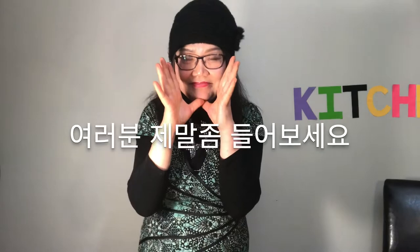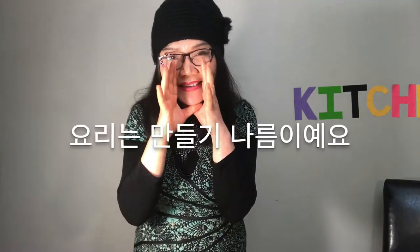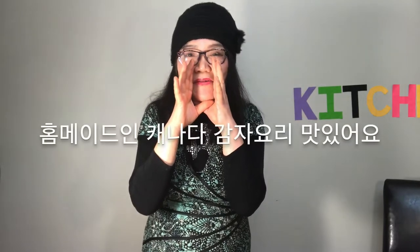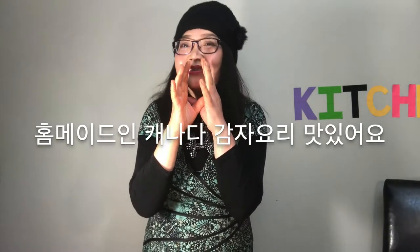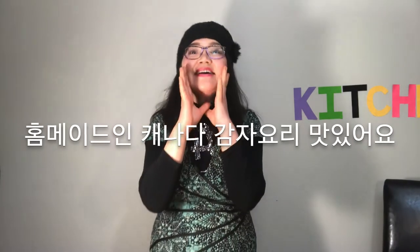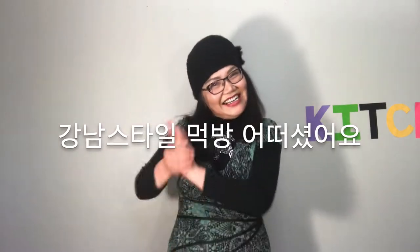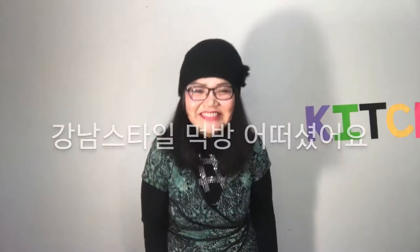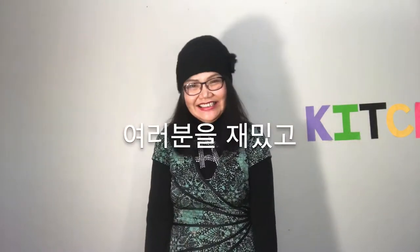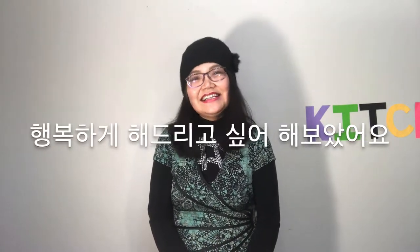Everyone, listen to me! Cooking is how you make it! Homemade in Canada Potato Cooking — delicious! 잡숴봐! 맛있다요! How was the Gangnam Style mukbang? I tried! If you can have fun and see it happily, it's coming your way!